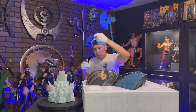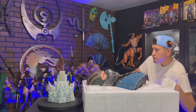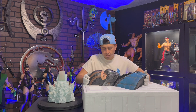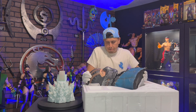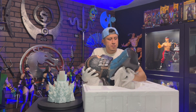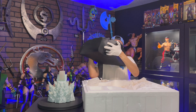I was surprised that this statue uses a wired connection. The MKX Scorpion bust uses batteries. This guy is heavy, so you need to be super careful when mounting it to the base.